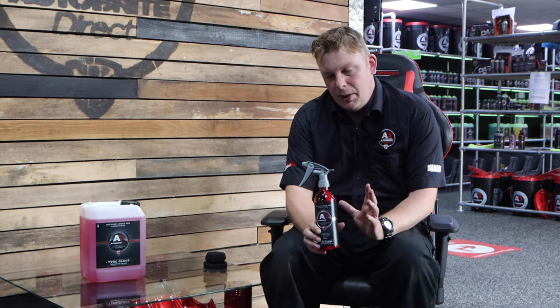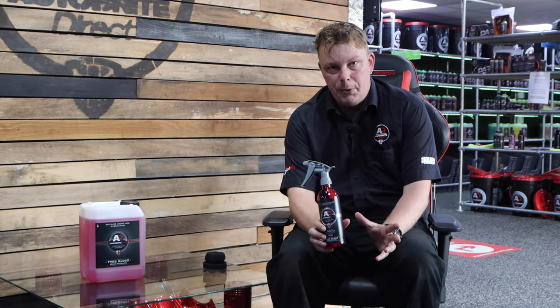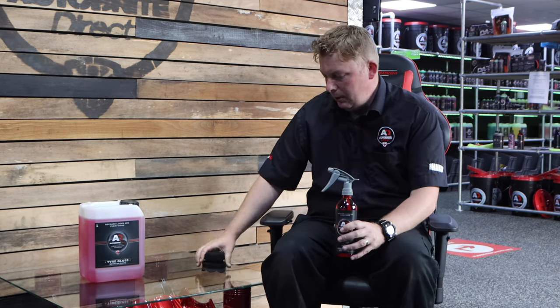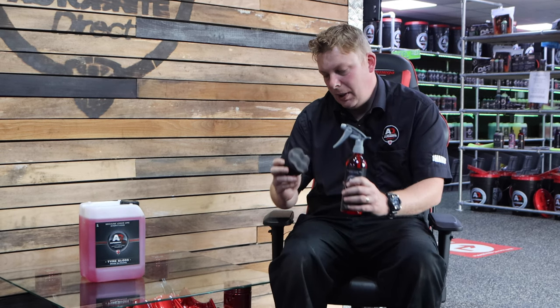This is a liquid based tyre dressing, it's not a gel. You can apply this a number of ways. You can apply it in the more traditional fashion where you spray it into a brush and apply it to the sidewall of the tyre for a really high gloss finish, or you can apply it using one of our Autobright tyre applicators, these small foam applicators.